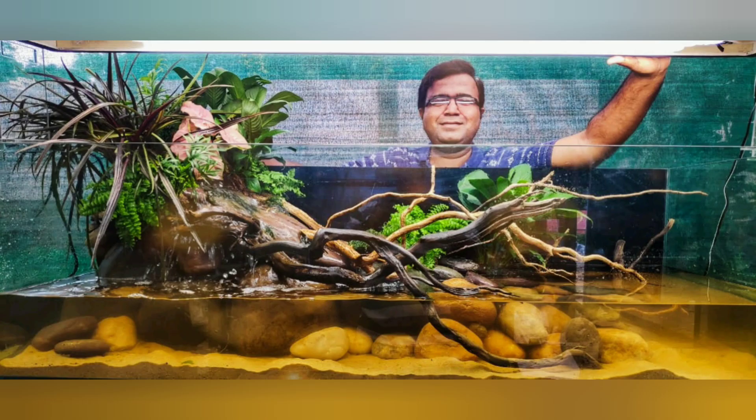Hi, my name is Jitin and I am an aquascaper from India. Welcome to my one minute video.